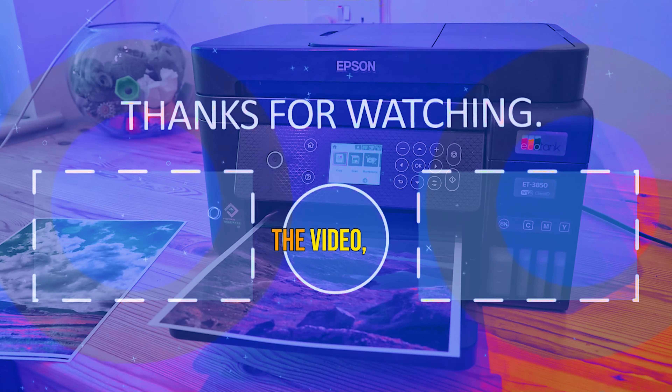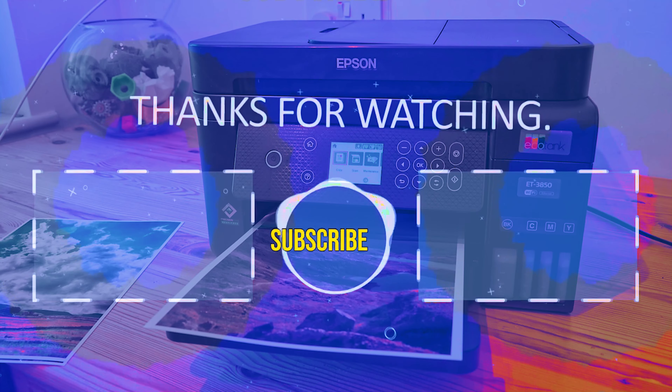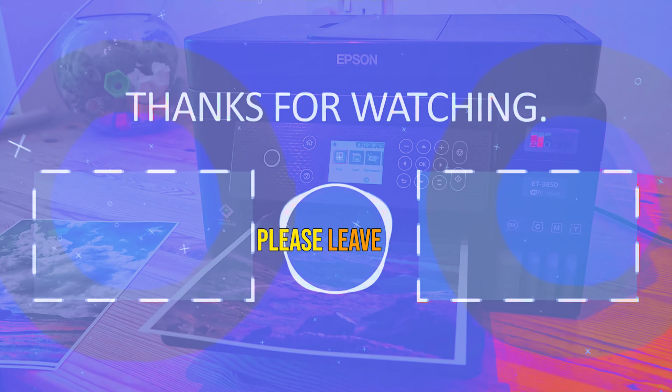And of course, if you like the video, please hit the like button, hit the subscribe button, and if you have something to say, please leave a comment.